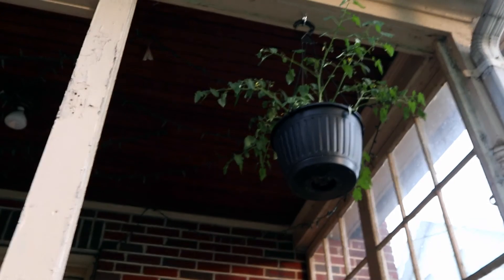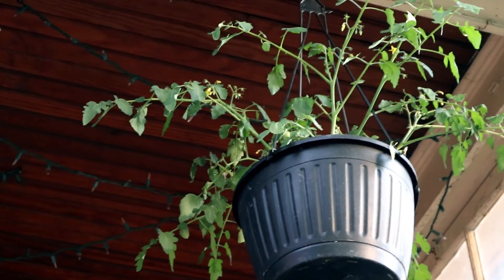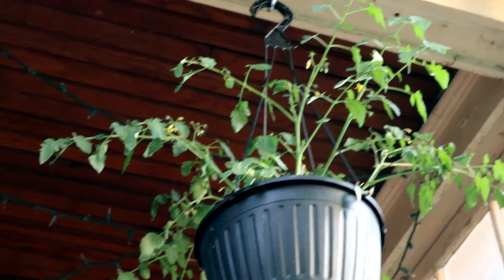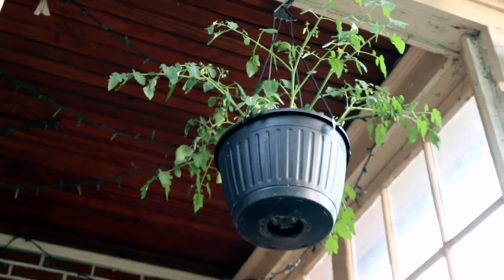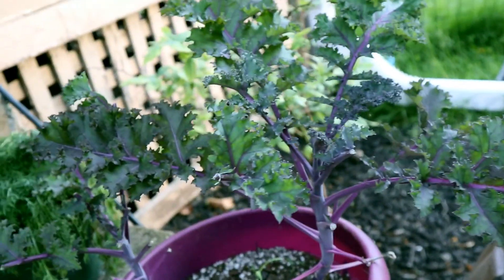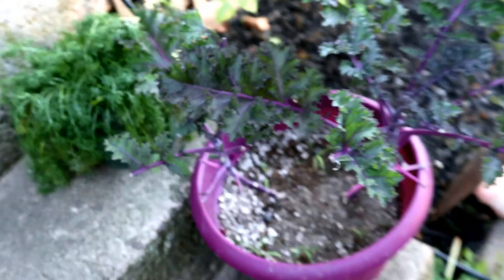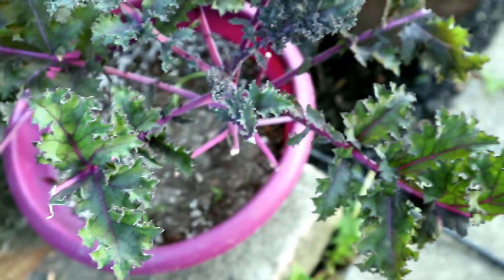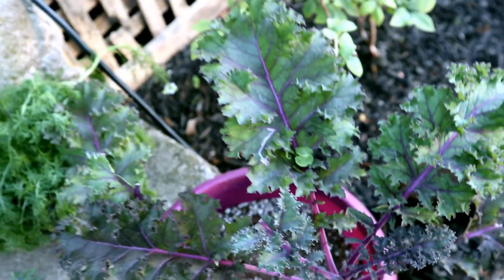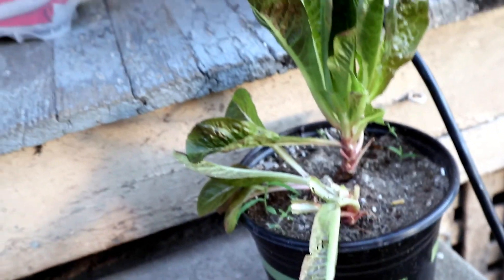My patio cherry tomatoes — I'm so excited to just wake up one morning, come out on the porch, and grab a few of those. We're a little bit away from that, but we'll get there. This morning I came out and it looked like a rabbit or a groundhog — a neighbor said he saw a groundhog — chewed up our kale and our lettuce. I was pretty mad because we kept them out of the garden this year and tried to keep things up on the porch, but it didn't work. So we're going to go out and grab some hanging baskets because I've had it.